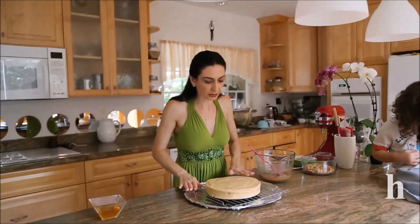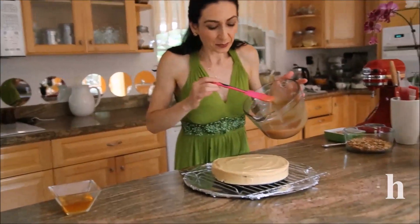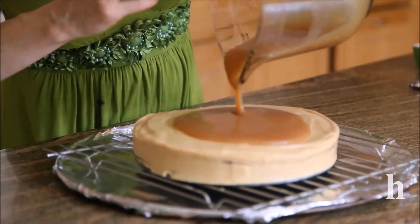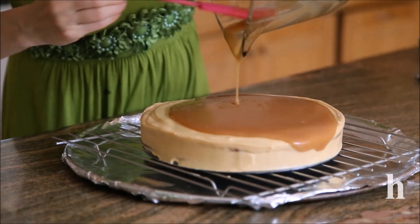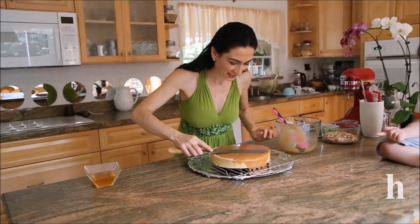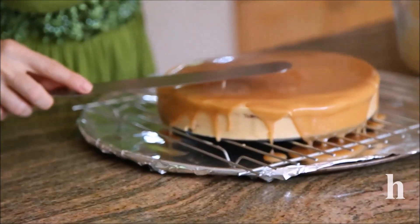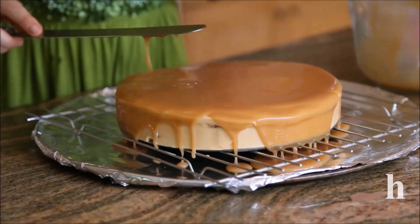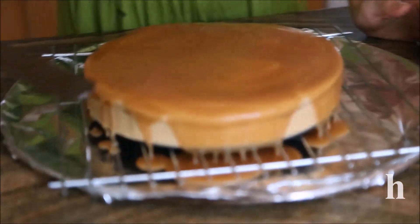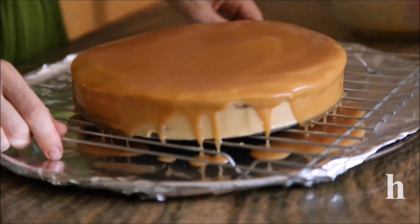Be sure to place the cake on a cookie rack because we're going to pour the caramel over it and let the excess drip through. We want a really thick caramel on top, so I'm going to do a double-layer trick: gently pour the first layer of caramel, place the cake in the fridge for five to ten minutes, and then pour a second layer on top.